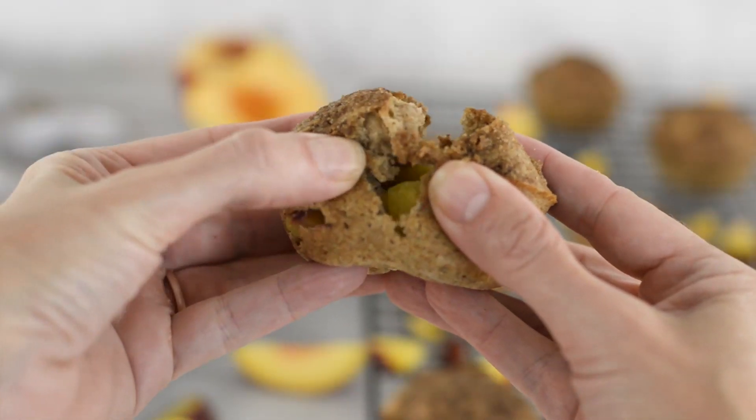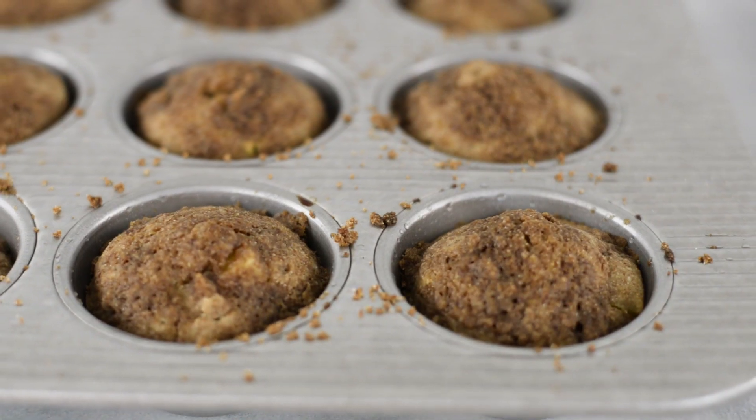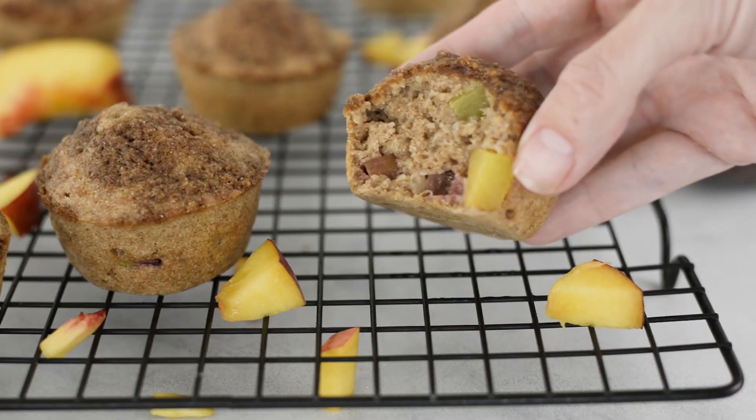So today, I'm going to show you how to make your own fresh peach muffin using delicious and healthy clean ingredients with a crumb topping. And this recipe is high in protein and low in carbs, making it the perfect muffin recipe.